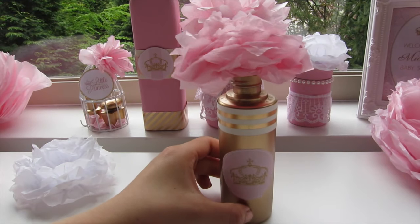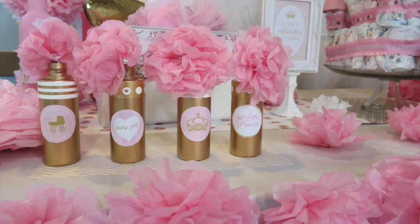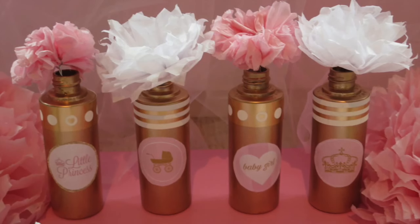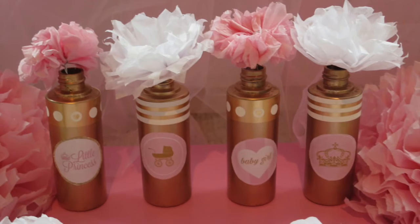To decorate the bottles you can use any washi tape, cardstock, or printables. Here are the final results — all pink flowers, or you can put pink and white for every other bottle.